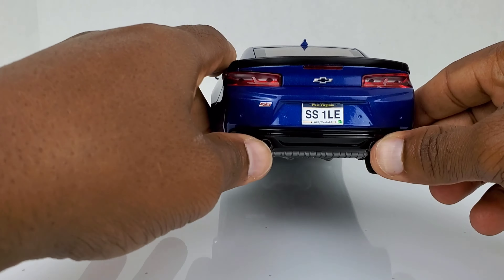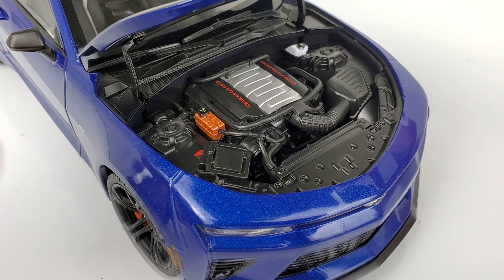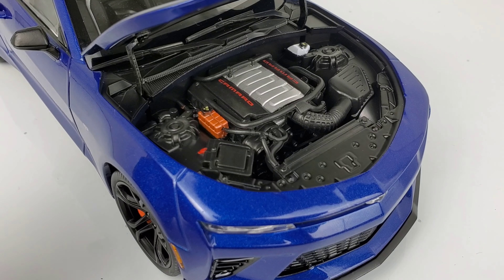The 2017 Camaro SS 1LE comes with a 6.2-liter V8 engine — this is the LT1 engine. It comes with 455 horsepower and 455 foot-pounds of torque. So this car is pretty fast. If you guys are living on YouTube, you're going to say that's not that much. But let me tell you, if you guys take a ride in this car, you're going to feel it. Be prepared when you put the throttle down.